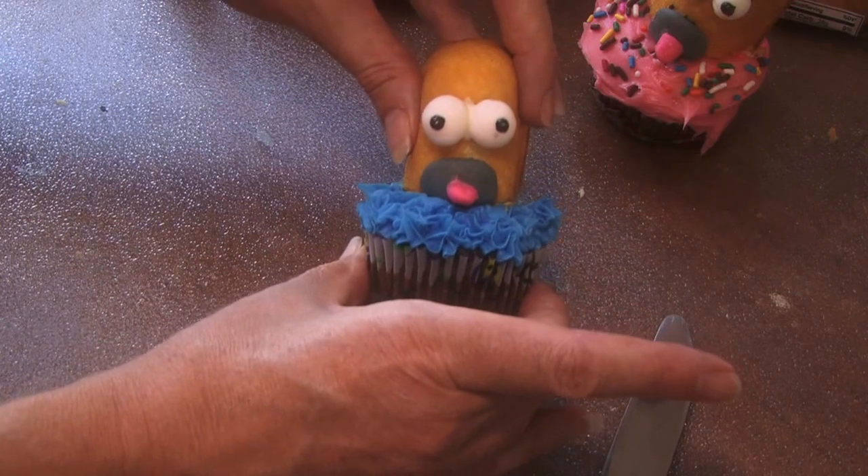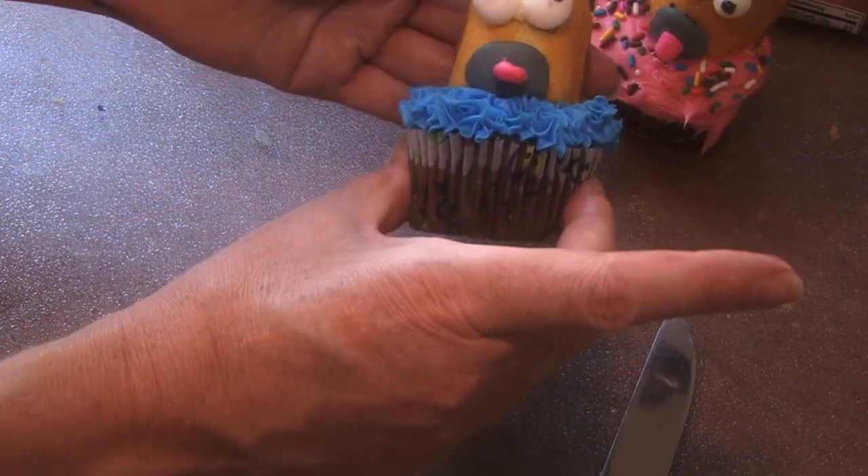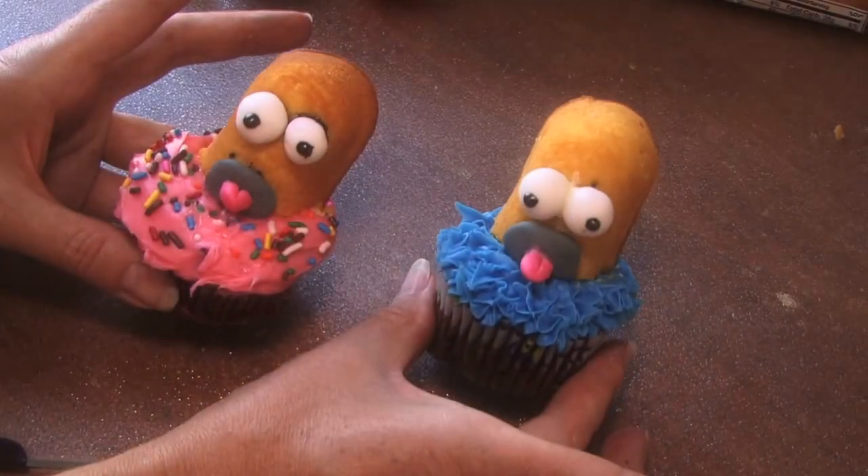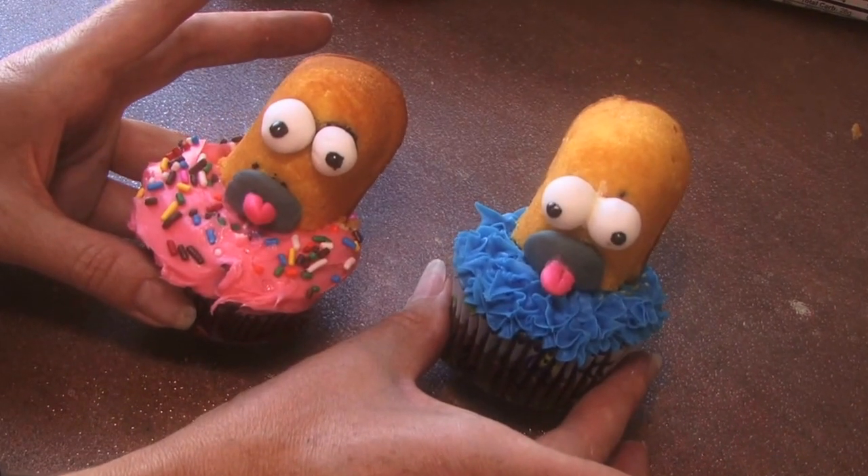You're going to take him and also put him on a blue cupcake if you want him eating a blue cupcake. There are your Homer Simpson cupcakes.